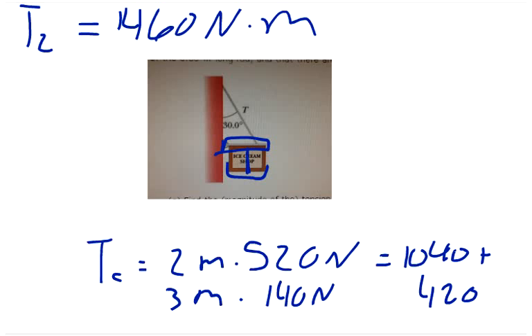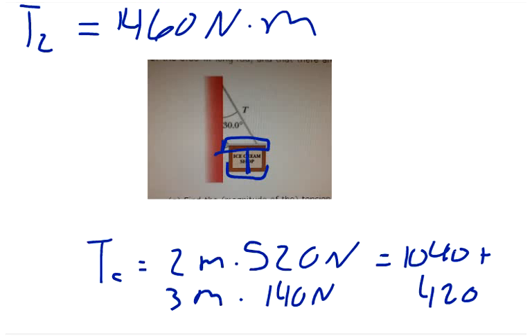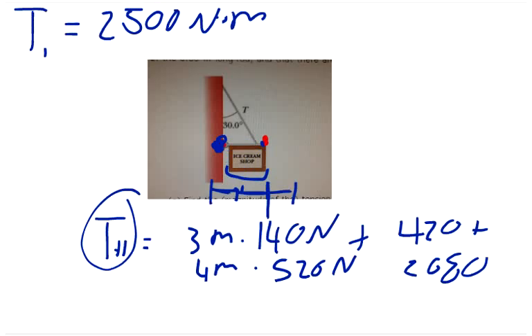We set up a ratio so that T1 over the sum of all torques equals a corresponding force ratio. We have T2 of 1460 and T1 of 2500, and their sum represents the total torque. We use this to find the vertical force component at the cable end.